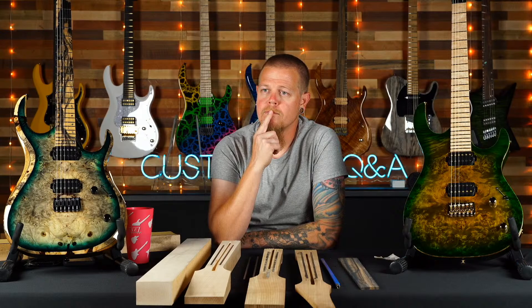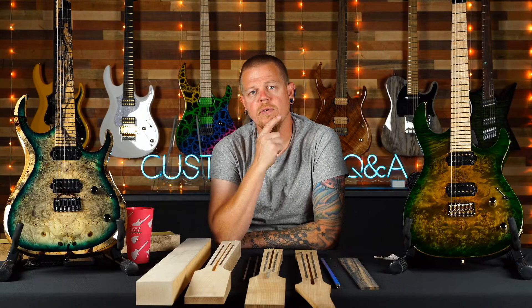Brian asks if you can get a Retro Solo with a four-way switch for series/parallel options. If it's something you send in with a wiring diagram, that's not a problem.